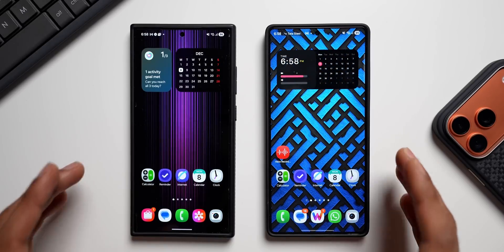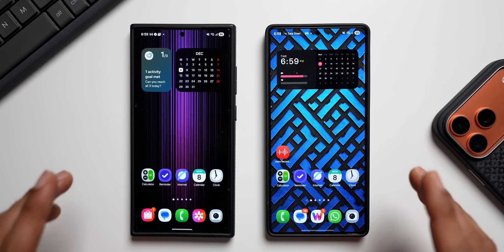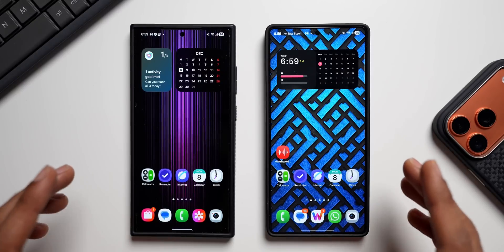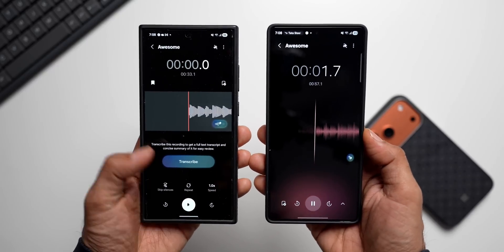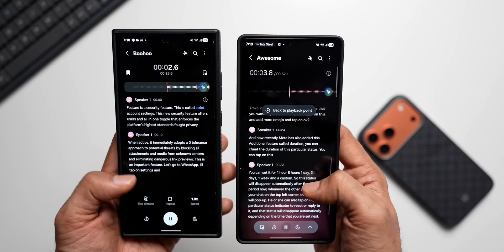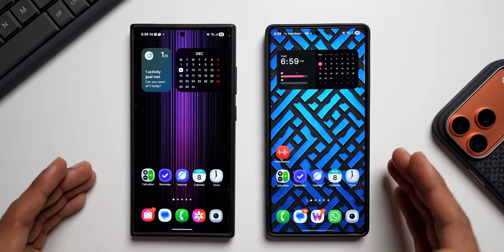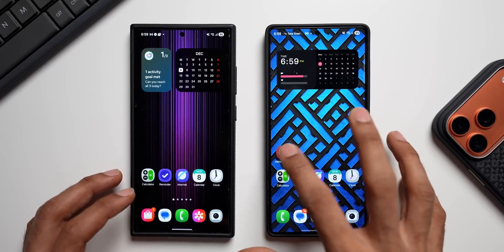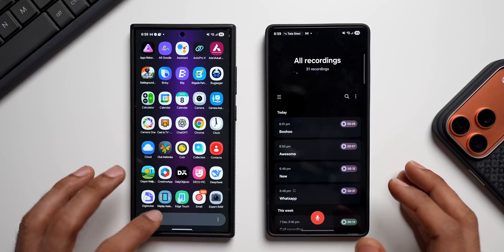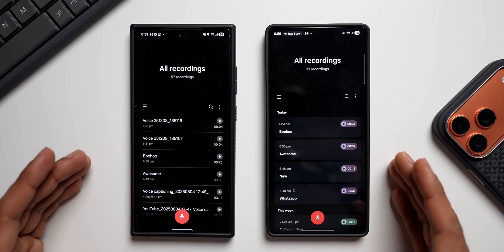I'm yet to get it, so as soon as it arrives on my phone I will be making a detailed video on One UI 8.5. But for today, CID on X has dropped another APK — this time it's for the Voice Recorder. The all-new Voice Recorder from One UI 8.5 is right here. I'll leave a link for the APK in the description, but first let's check out what has really changed with this brand new version. Let's open the Voice Recorder on the S25 Ultra — this is the new one.